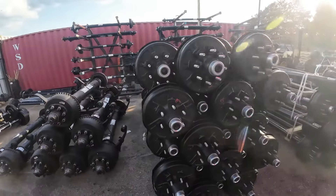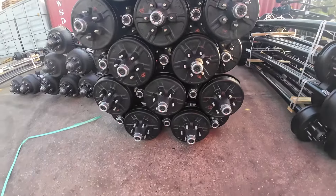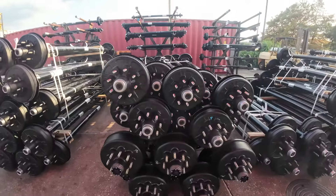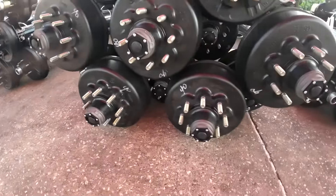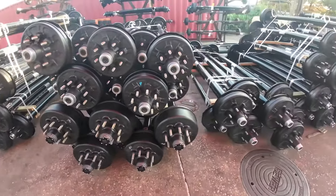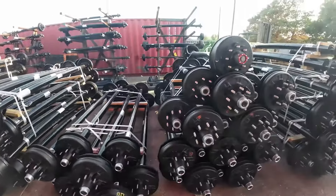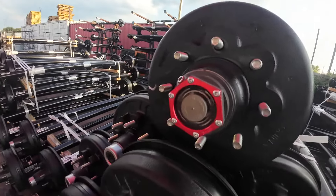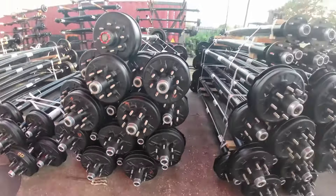7,000 pound and 6,000 pound Lippert axles, 7,000 pound Lippert axles and 8,000 pound electric brake axles by Lippert, 6,000 pound electric brake axles, 8,000 pound Lippert trailer axles with the oil bath, 7,000 pound brake axles.